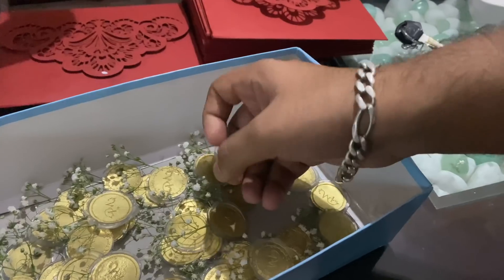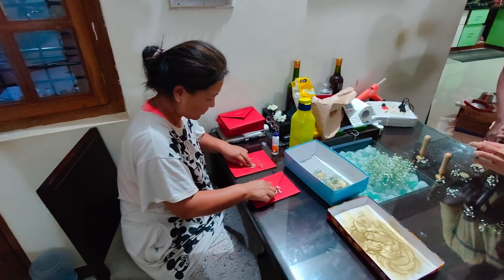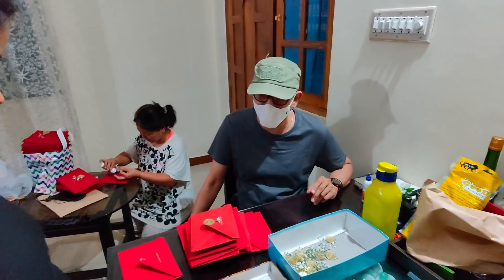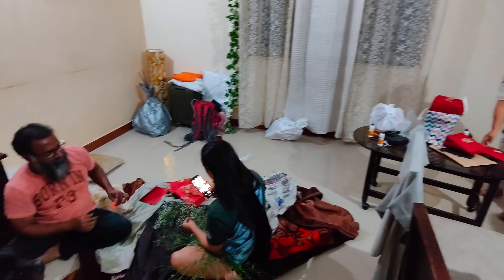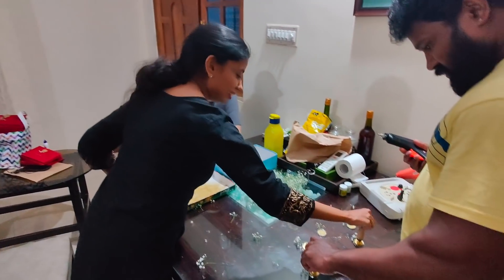Deepak wanted to customize the card entirely, so our card is made out of recycled and handmade paper — that's why you'll see it's very uneven and not smooth like regular cards. We had a lot of family and friends help us because it took a long time to make so many seals. The entire house was a mess as we had taken up the whole house to finish this within one night.